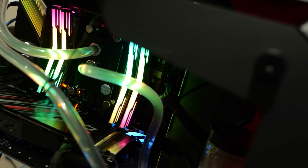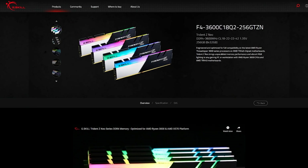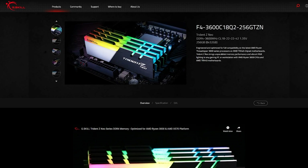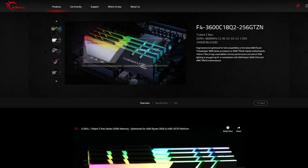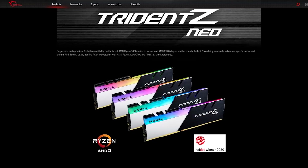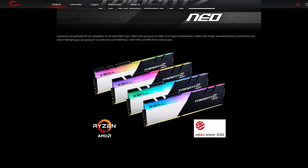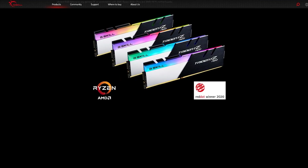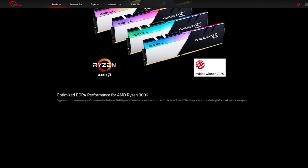Memory compatibility on this version of the board was much, much better. I tried an older Corsair 256 gig kit and got that working with a little fiddling. The inexpensive OLOY 128 gig kit worked great. And the G-Skill 256 gig kit is really the only memory I'd consider if you're splurging for a 3990X 64-core processor — G-Skill Trident Z Neo 3600, probably running at 3200 for maximum stability. It's a nice setup.